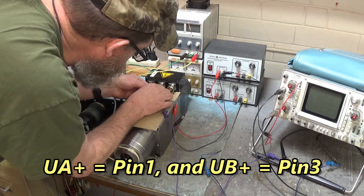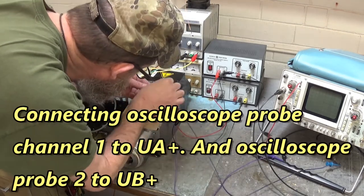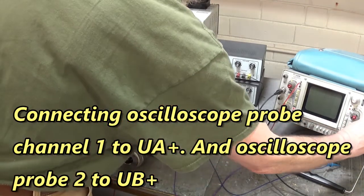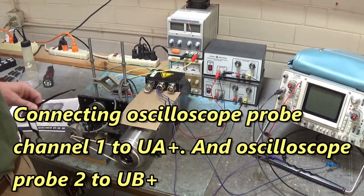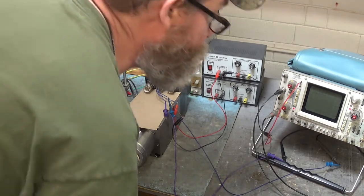Here's pin 1, 2, 3 — turn on our scope. In a moment we'll get closer to that scope to get a better picture of what's going on.